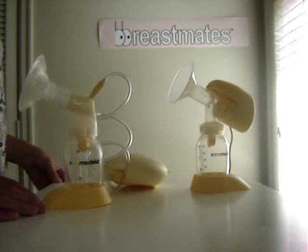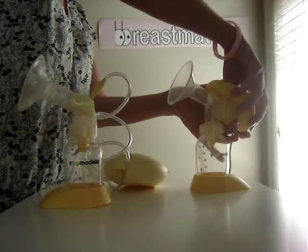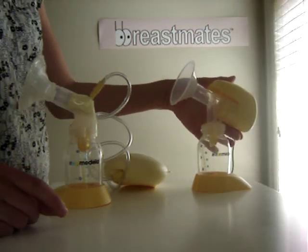I'm just going to do a comparison today of the Medela Mini Electric and the Medela Swing Breast Pump. First up, the Mini Electric. I'll talk over that so you can tell how noisy it is.